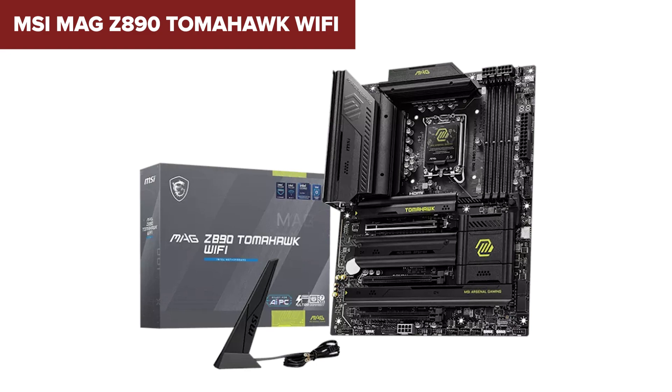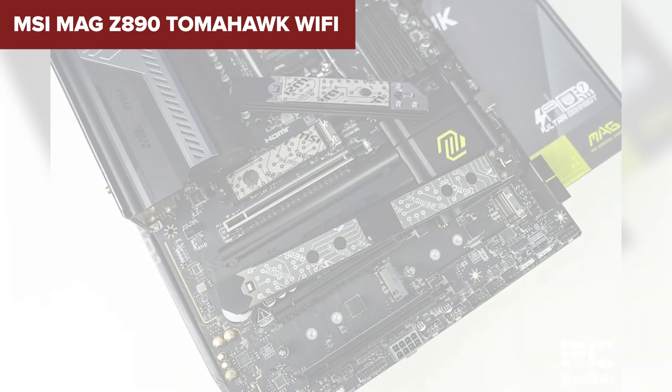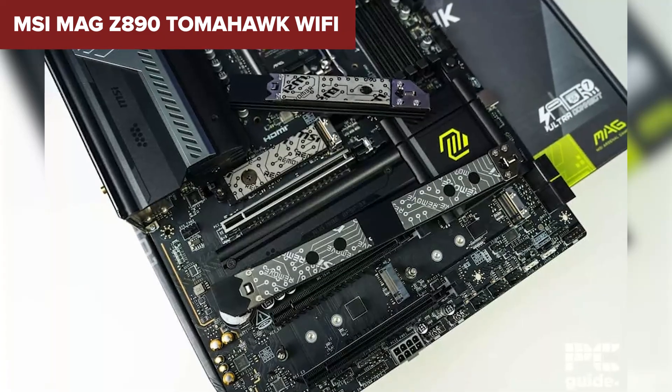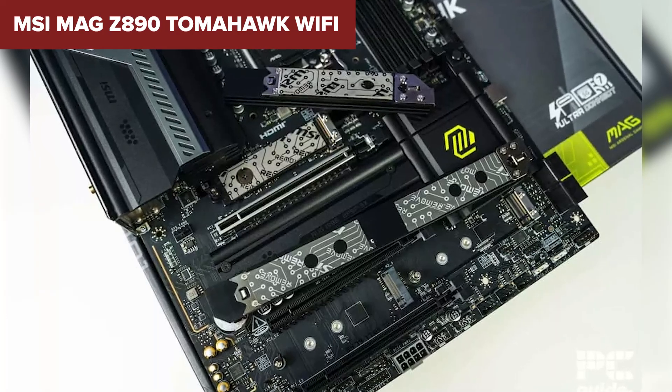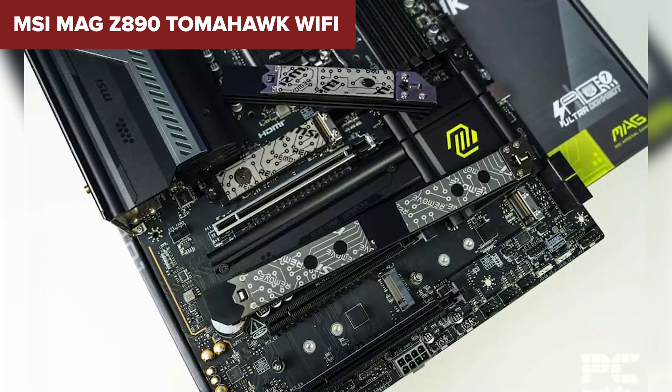If you're not looking to push your system to extreme limits, but still want strong performance and essential features, the Tomahawk is a great option. It's practical, affordable, and does everything you need — nothing more, nothing less.